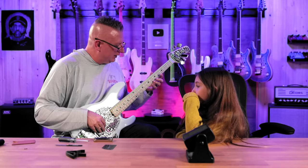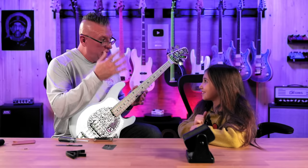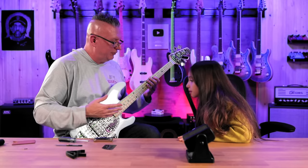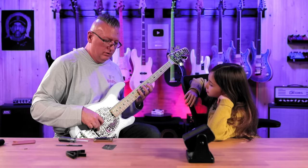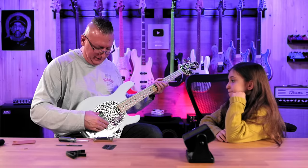Each fingerboard has its own radius — I think this is a twelve, but I'd have to check it. To get it to feel right, you have to also know the radius, action, intonation, and the relief of the neck — what they call relief — whether you like your neck more straight or more curved.